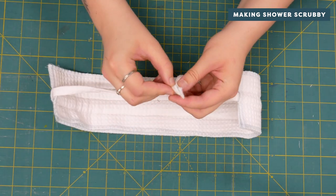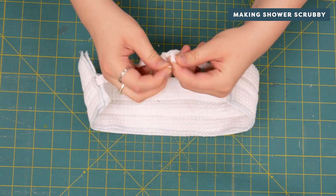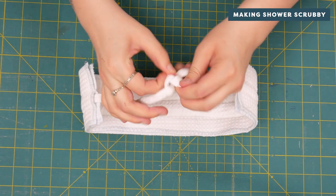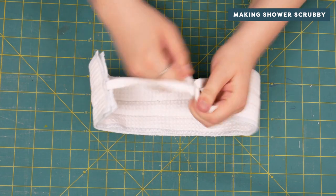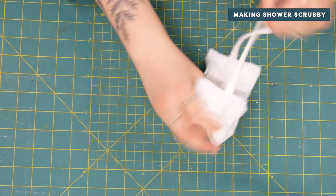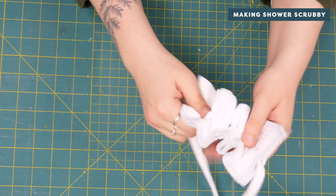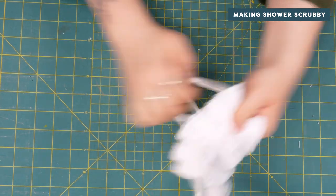Tie the drawstring together or stitch it at the ends. Scrunch your rectangles together as much as you can and tie the drawstring together so that your new shower scrubby stays nice and scrunched up to get the most out of your shower sets.